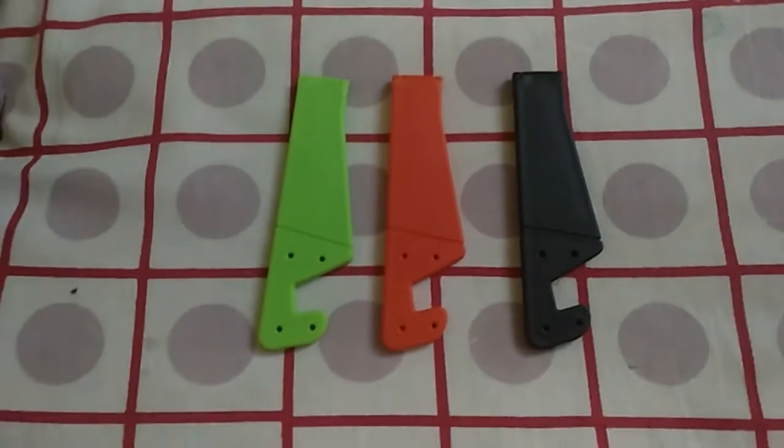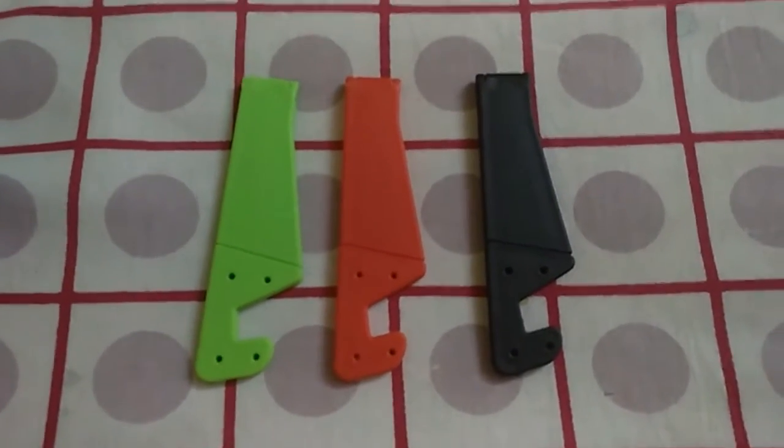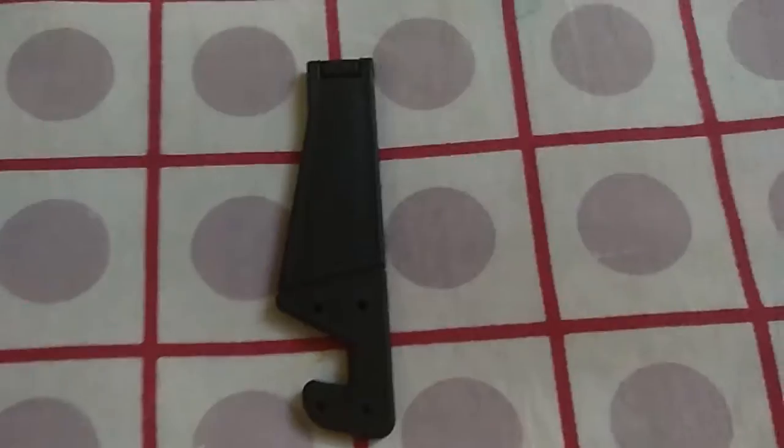Welcome to the channel. Today we are going to be showing you our new tripod. Since we are using phones to record videos, we use these phone stands. Let me show you how to use this.